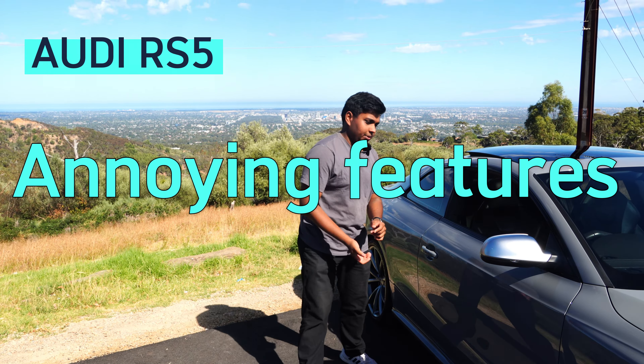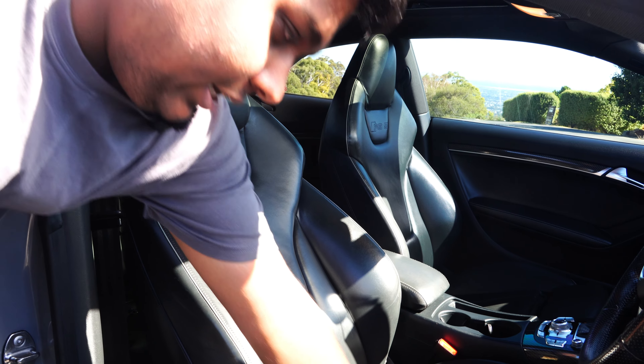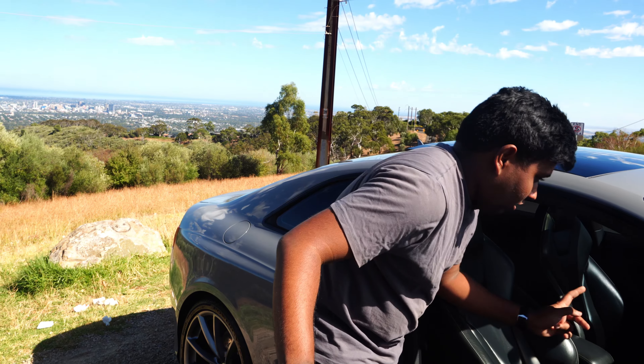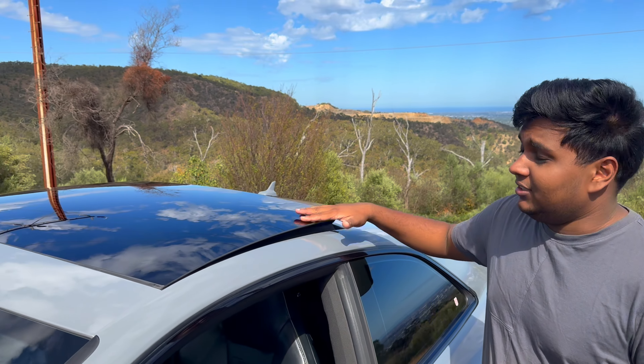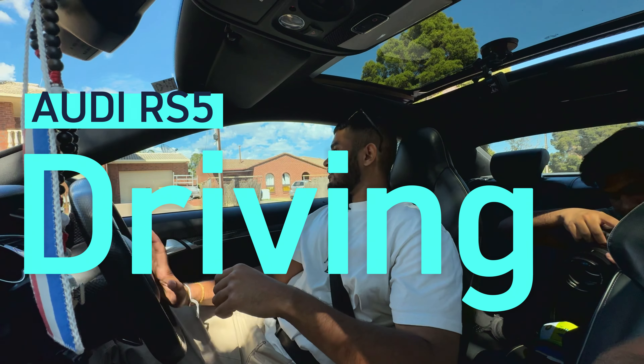Now for the negatives. The interior trim material is quite poorly made and breaks easily. The seats are similar to the standard A-line and S-line models — they could have done a better job differentiating them. The cluster panel is not a touchscreen and feels outdated compared to competitors. Also, the sunroof doesn't open fully — it only does a small lift, which is disappointing.